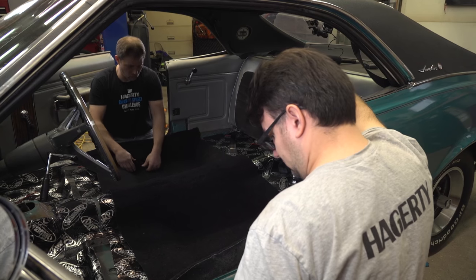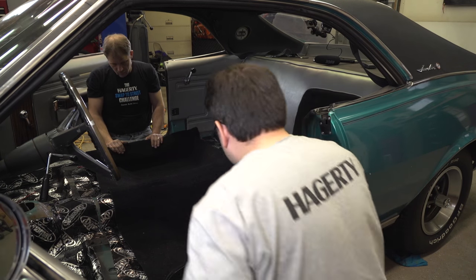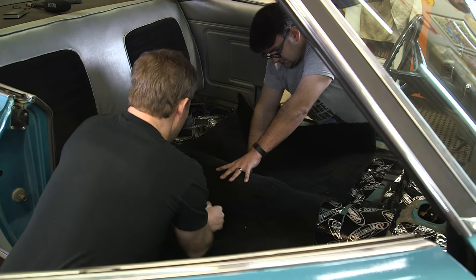We'll work from the center out to the edges that way you don't find yourself going oops. First thing we got to do is cut for these bolts — get your fingers around the head of that bolt, and do the same thing for the seat bolt locations.